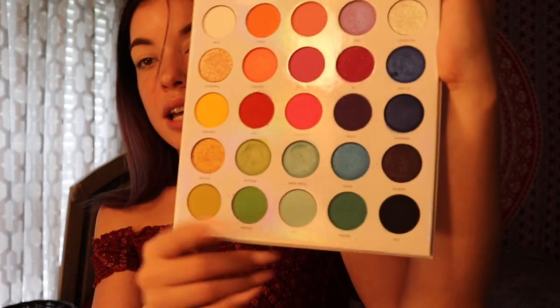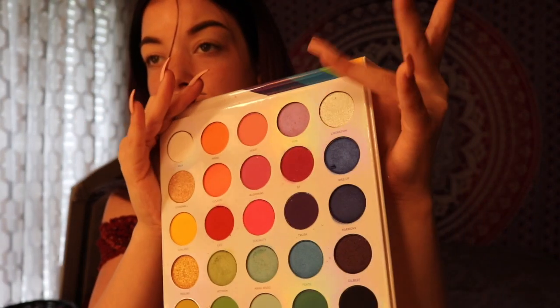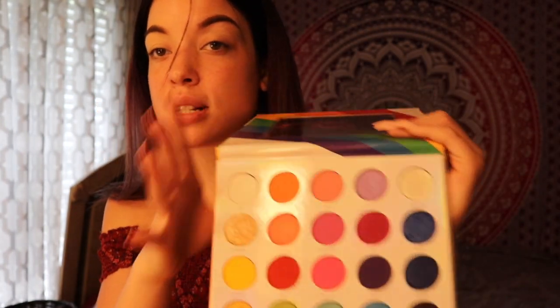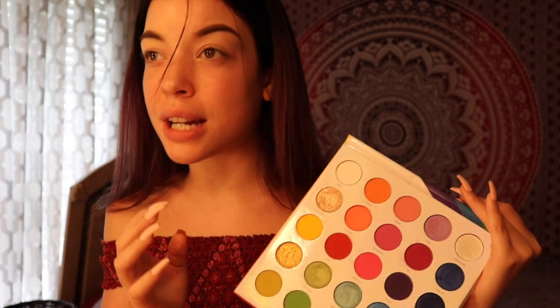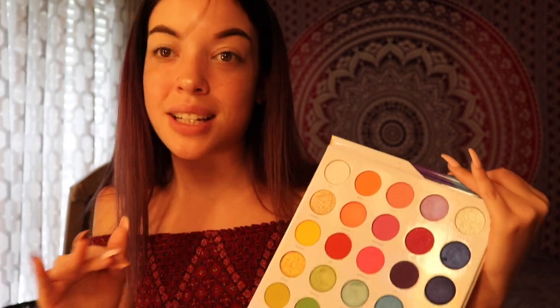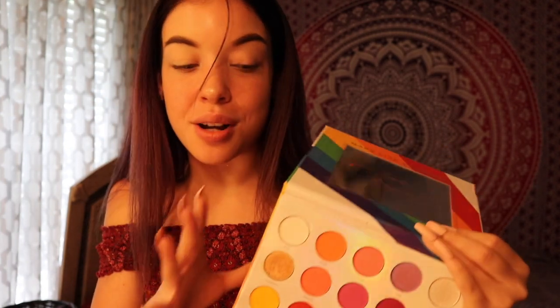The only thing I'd also say is that the shimmers — this one, this one, this one, and that one — are more on the really, really sheer side. So I would definitely just use them as a topper over your shimmer, because they're not metallic, they're really glittery. I could literally take this shade right here, put it like that, and it would basically be a highlighter. You see that? So most definitely use these over a matte shadow or over a metallic lid because it'll add a really pretty shine to it.